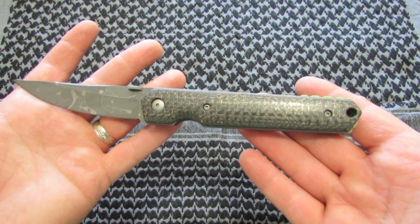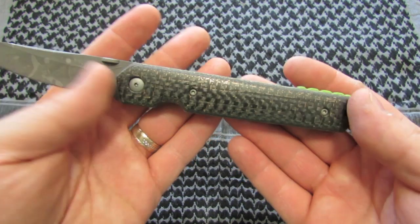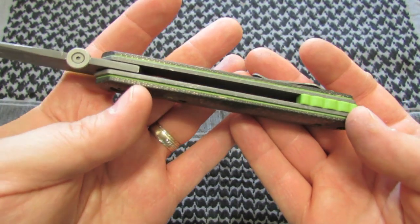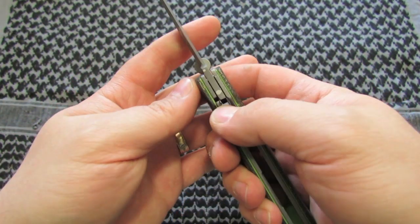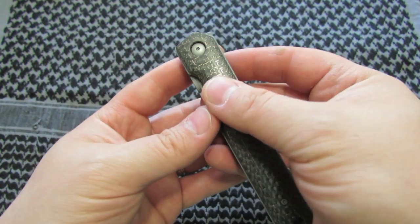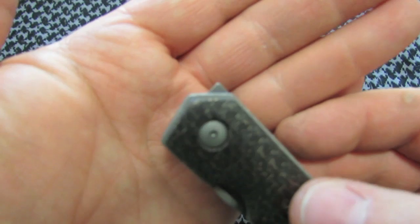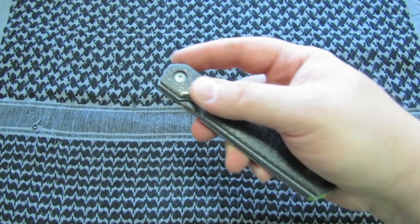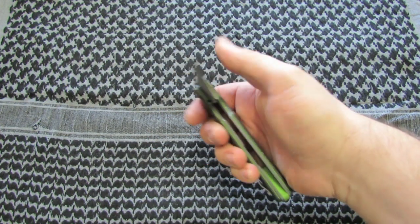I didn't bronze anything — I haven't really practiced bronzing hardware and need to get some cheap stuff to try it out. Plus the customer didn't request it. I did the flipper mod and a detent mod, so you can see both of those, and it works good now.